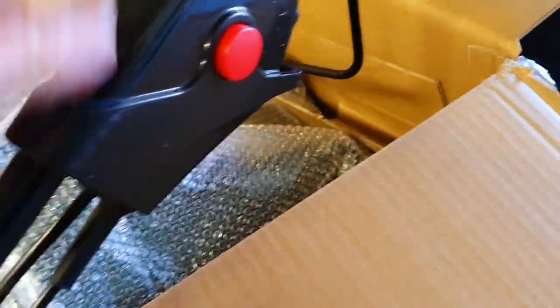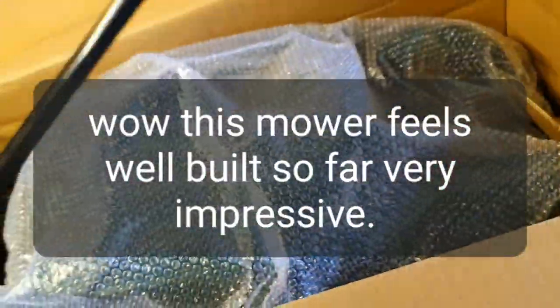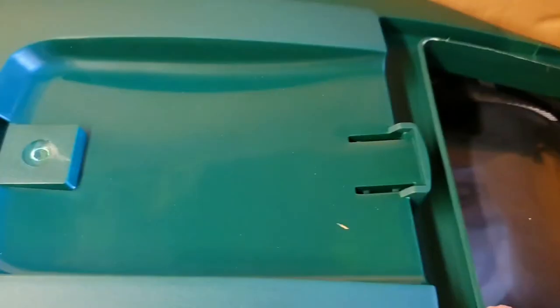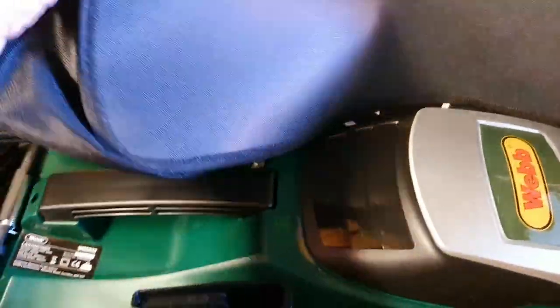Then we've got the handle itself — nice and solid, it feels really weighty already. Got a nice foam grip, quite heavy, it doesn't feel light at all. Then under here, there's where the handle is to go on. And we've got a lovely grass box — nice golden grass box, that's what we like.